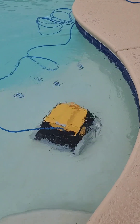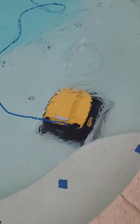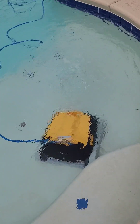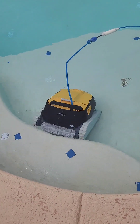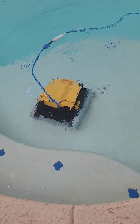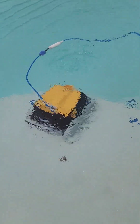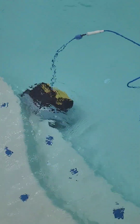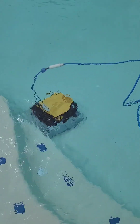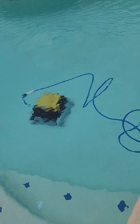It actually climbs walls, which is so great about this thing. Triton, back in action, man. I'm promoting your product because it's really good. See how it climbs? It's great. It's going down now.